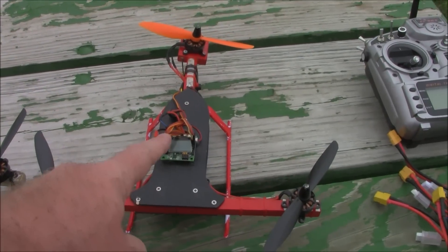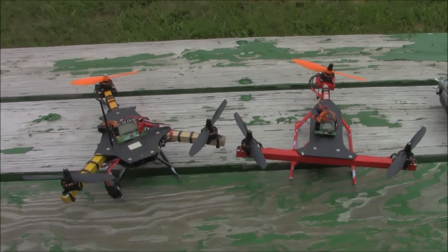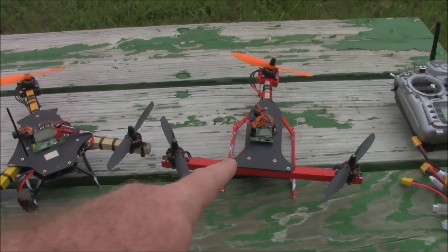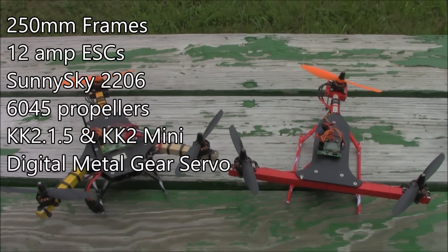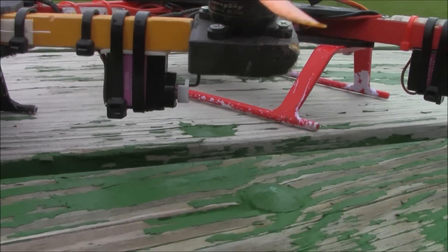This T-copter comes with a little top plate you can put on to set up your FPV equipment, but I haven't done that yet because I wanted to fly line-of-sight. This one has extremely good control and is about the exact same as the other — it's essentially using all the same parts: 12-amp ESCs, Sunnysky 2206 motors, and a rear servo.